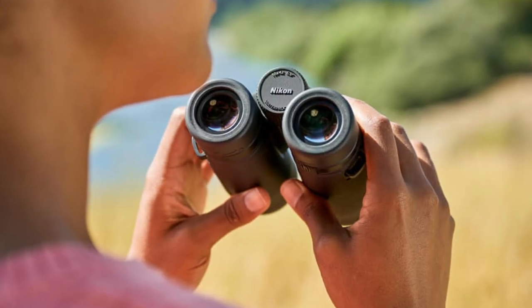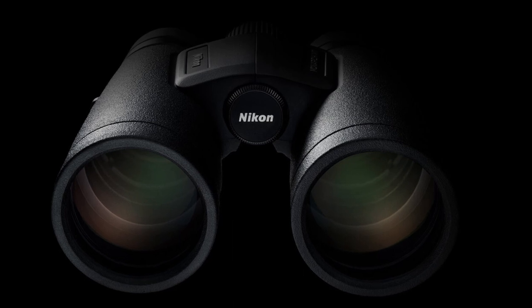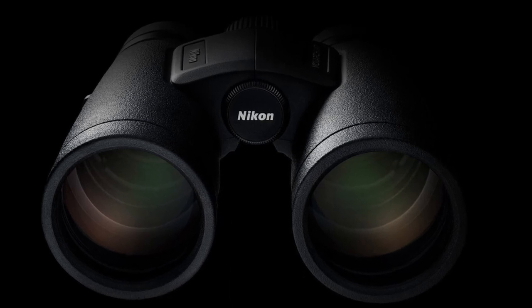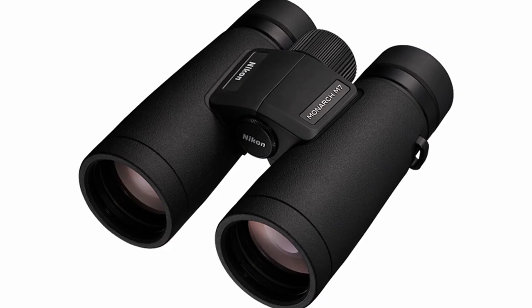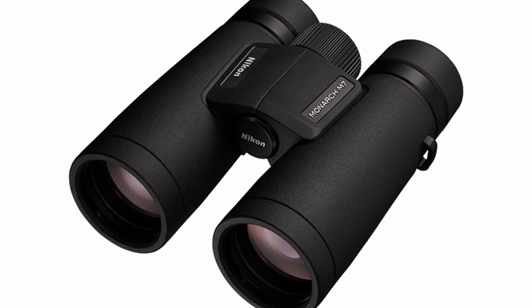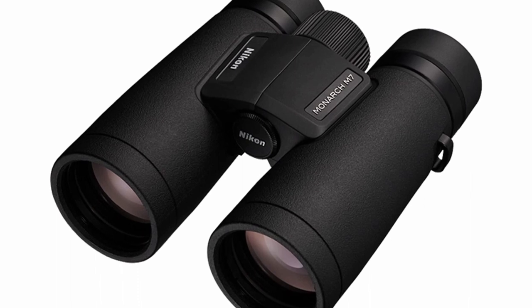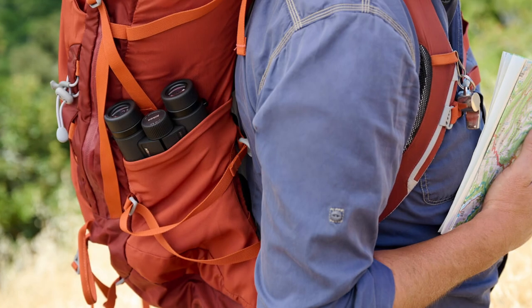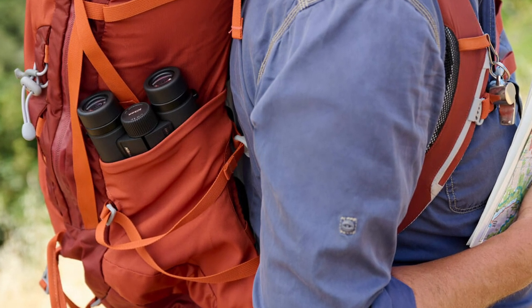If you wear prescription glasses, you'll love that Nikon gives the Monarch M7 a high eye point design, leaving plenty of space between your eyebrows and eye cups so you can use the binoculars without taking your glasses off. The M7 uses ED glass lenses which eliminate distortion, chromatic aberrations, and colour fringing to give you an accurate view of your subject. You get a wide field of view — from 1000 yards or 914 metres, the M7 provides a 362 feet or 110 metre view. You also get 10 times the magnification, so you can get as close as 8.2 feet or 2.4 metres to your subject.